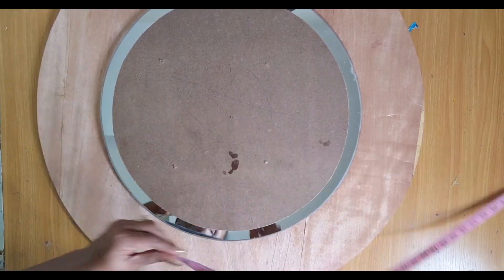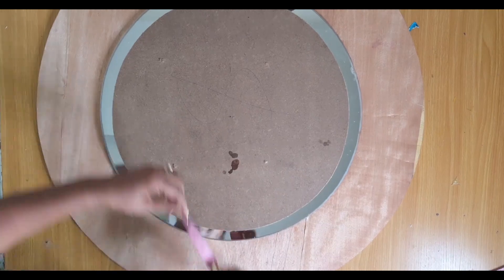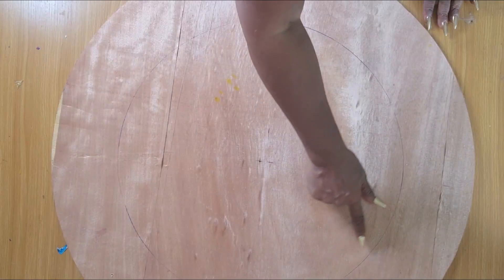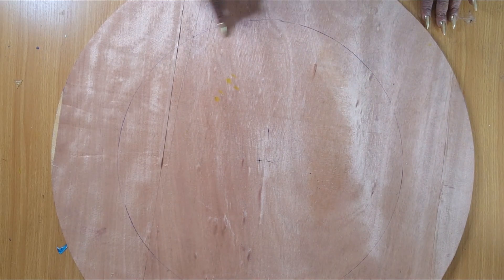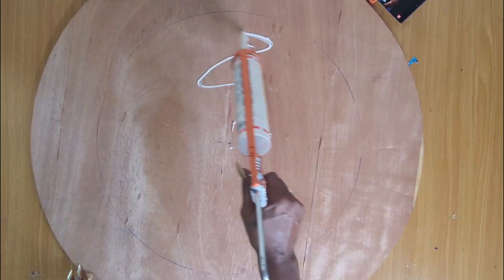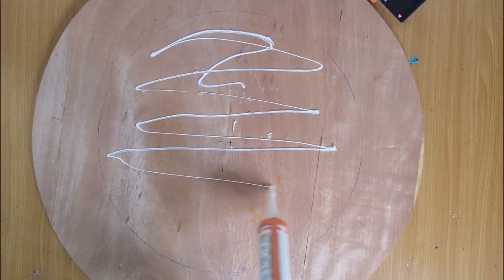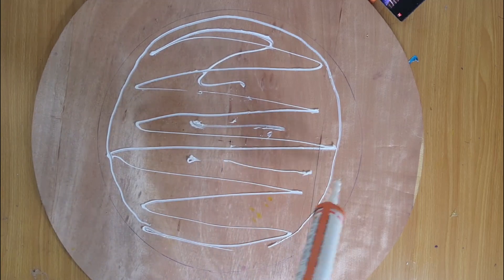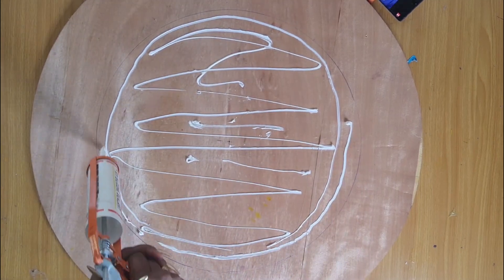I pre-cut a 30-inch round board and a 20-inch round mirror, which I will then center onto the board and check the side measurements to make sure that they're even. I'll draw an outline of the mirror before removing it for easy replacement. I'll be using a silicone glue for this project.